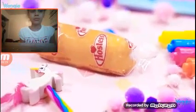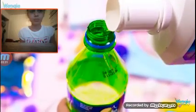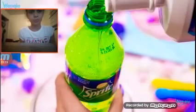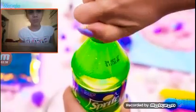Just hot glue the Twinkie packaging closed and you're done. Actually, we aren't — there's a second part to this prank. Fill up an empty bottle of Sprite with Listerine. The green bottle will completely disguise the color of the mouthwash, but you can also use clear mouthwash. Now you just need to create the perfect setup for these pranks and watch your friend suffer.